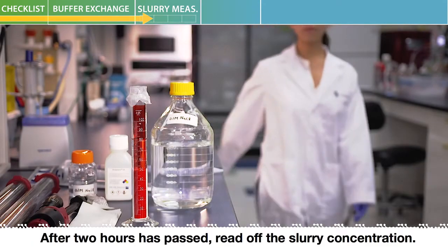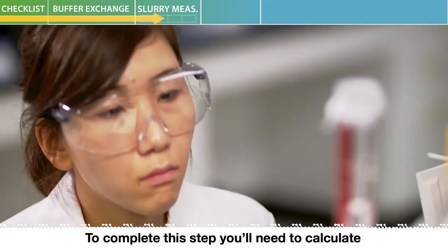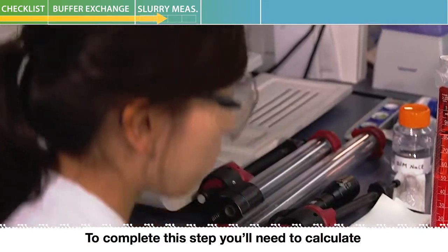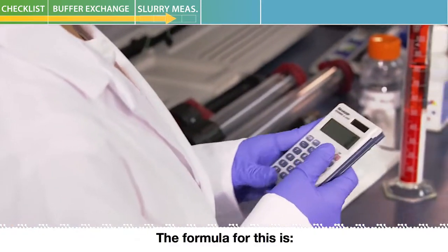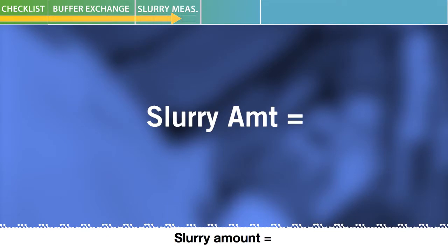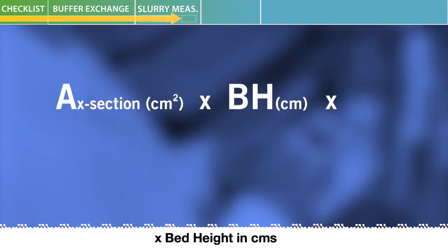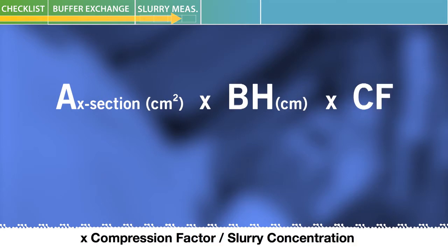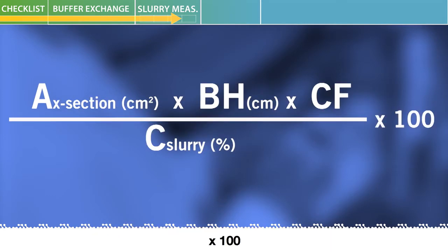After two hours has passed, read off the slurry concentration. To complete this step, you'll need to calculate the required slurry amount needed for packing. The formula is: slurry amount equals cross-sectional area in centimeters squared times bed height in centimeters times compression factor, divided by slurry concentration times 100. The recommended compression factor is approximately 1.15 for HiScale 1640.